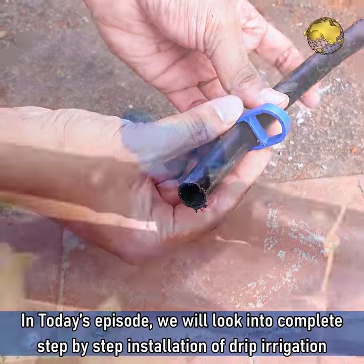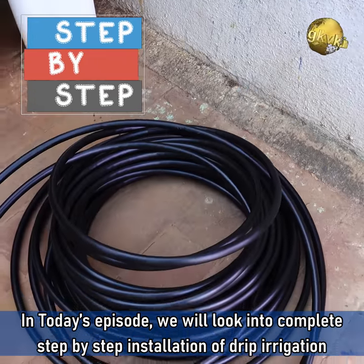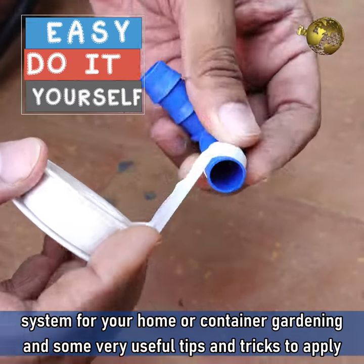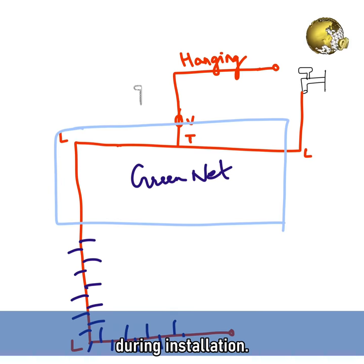Hello Friends! In today's episode we will look into complete step by step installation of a drip irrigation system for your home or container gardening, and some very useful tips and tricks to apply during installation.